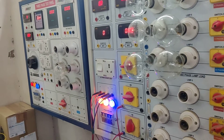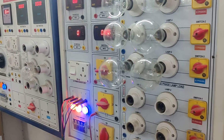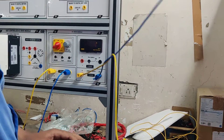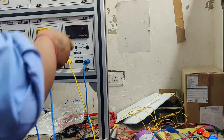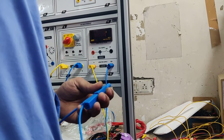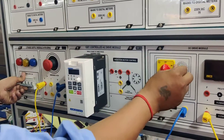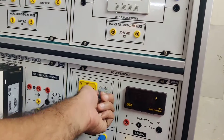We will be using the load in a fixed load lamp panel. We need to switch off the switch before operating, and the variable control should be in the zero position — rotated anti-clockwise.